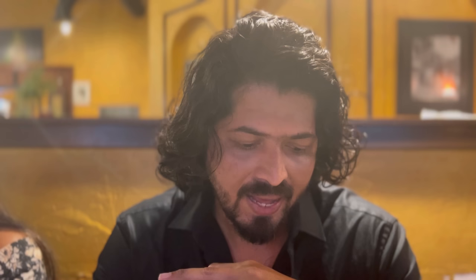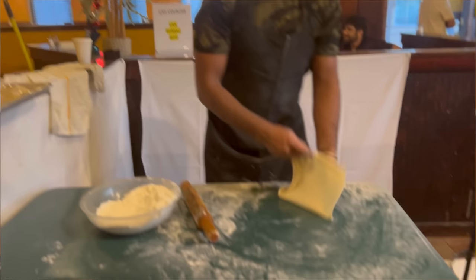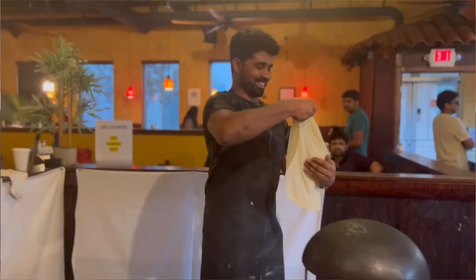Hello guys, welcome to Taste Buds by Anubi — another episode, another new restaurant. The restaurant we're visiting today is Malgudi Garden, and it's a pure vegetarian restaurant. We've diverted a little bit from the regular Anubi non-vegetarian, carnivorous kind of thing. We're here with our friends and they had a lot of recommendations and requests to review vegetarian restaurants.